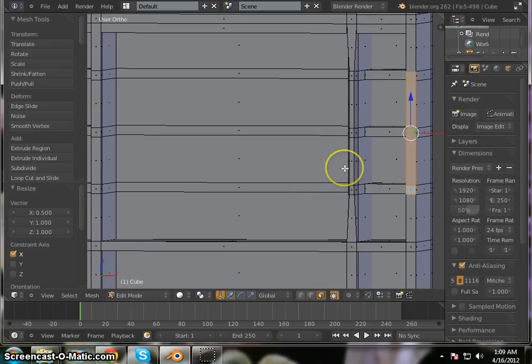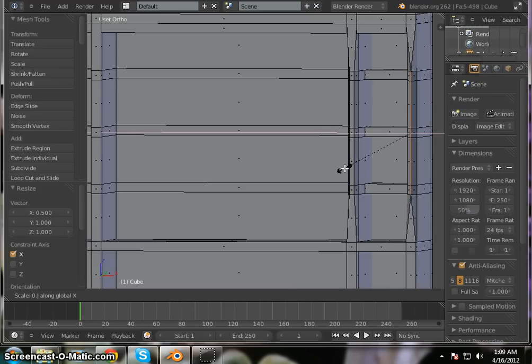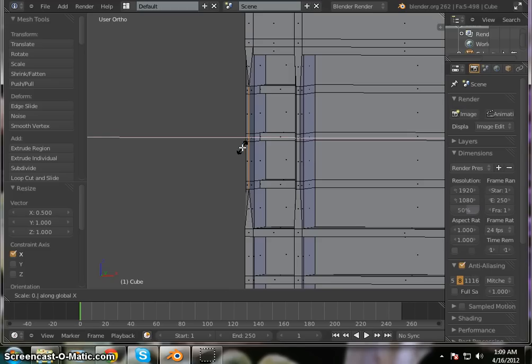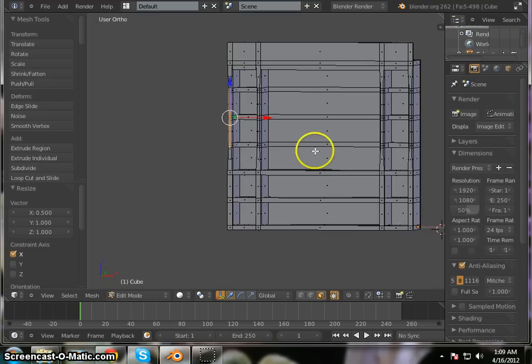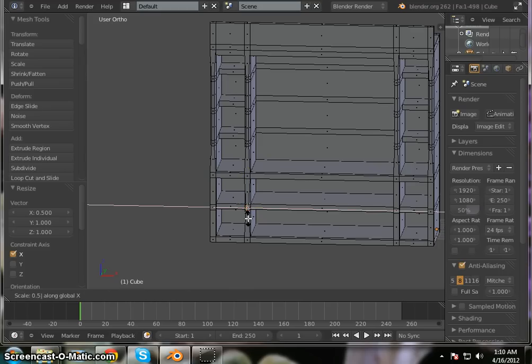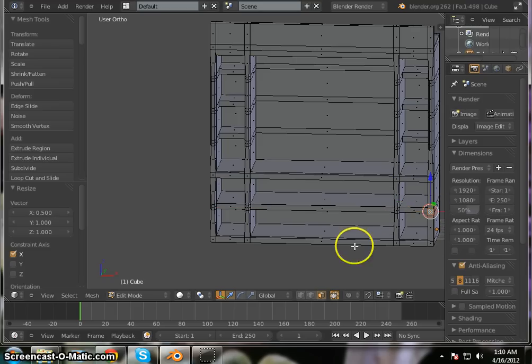Go ahead and select all of these and do the same thing to these ones: S, X, 0.5, Enter. Repeat the same S, X, 0.5, Enter operation for each remaining lip group across the model — doing this four more times in total, including the ones down here as well: S, X, 0.5, Enter each time.